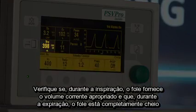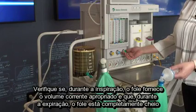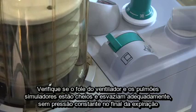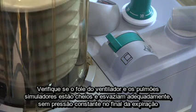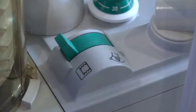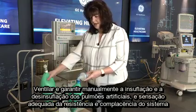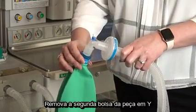Verify that during inspiration the bellows delivers appropriate tidal volume and that during expiration the bellows fills completely. Set your fresh gas flow to about 5 L per minute. Verify that the ventilator bellows and simulated lungs fill and empty appropriately without sustained pressure at end expiration. Check for proper action of the unidirectional valves. Move the bag-to-vent switch to bag mode. Ventilate manually and assure inflation and deflation of the artificial lungs and appropriate feel of system resistance and compliance. Remove the second breathing bag from the Y piece.